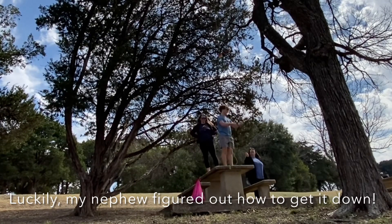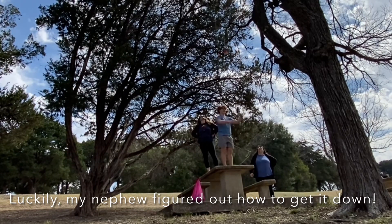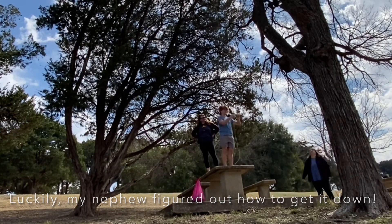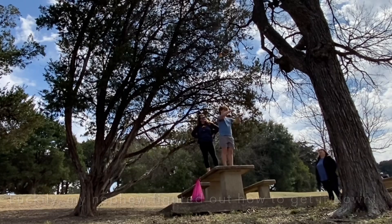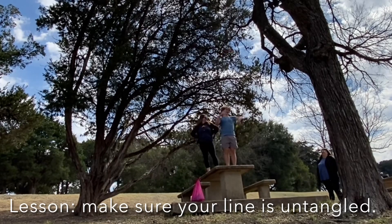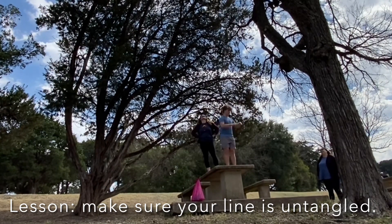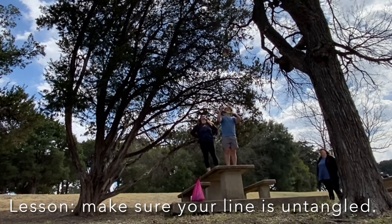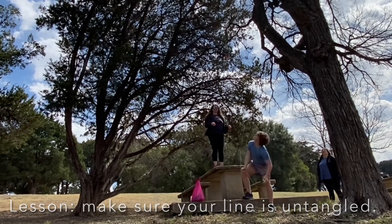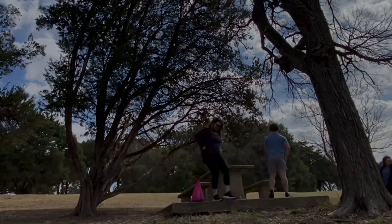Luckily my nephew had the idea to wind up the rope around a stick and then throw it back over the branch, so we were able to get the rope down — because that was not a tree any of us could have climbed. I'm glad I came out and practiced, because I realized my rope was tangled a little bit before I threw it, so once it went over the branch it kind of got tied in a knot and that's why it got stuck. All in all it was a successful day, I learned a lot, and the weather was gorgeous so we went and played disc golf afterwards.